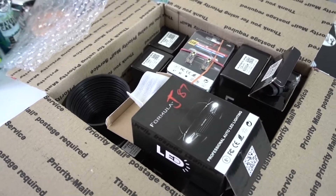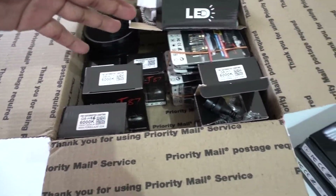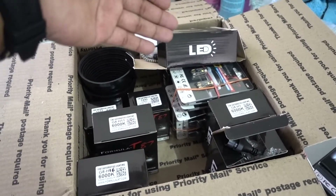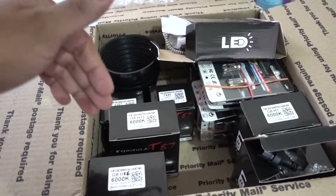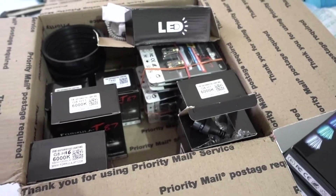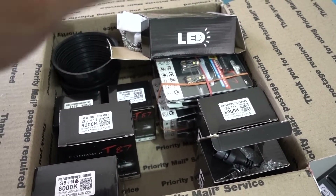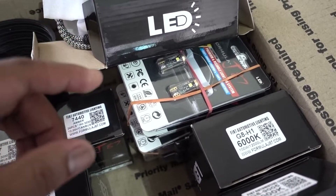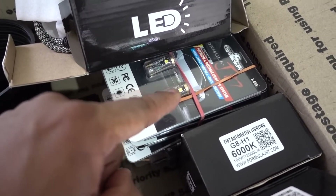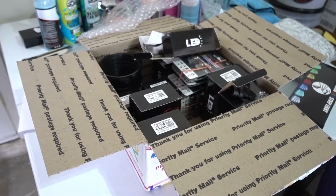There you go guys — a lot of LEDs, unbelievable. I appreciate this company for their support. If you need LEDs, go buy from them. You can tell the quality is in there — they're not shipping out bad LEDs. This was just an unboxing episode. I've been doing LEDs for a long time and I can tell the quality is here. Thanks for watching, don't forget to subscribe — see you in the next one.